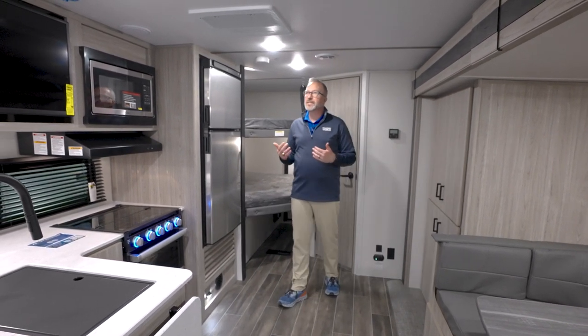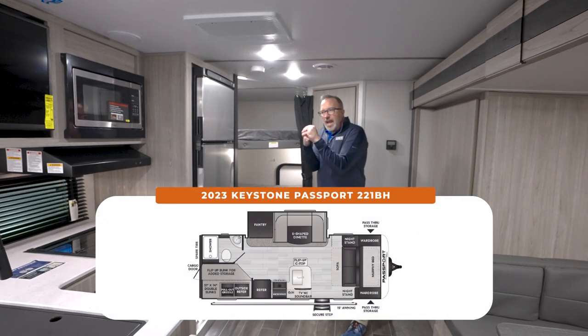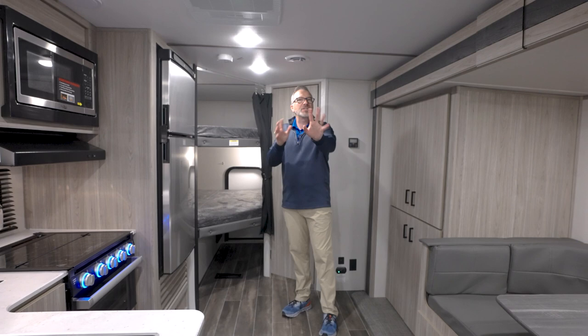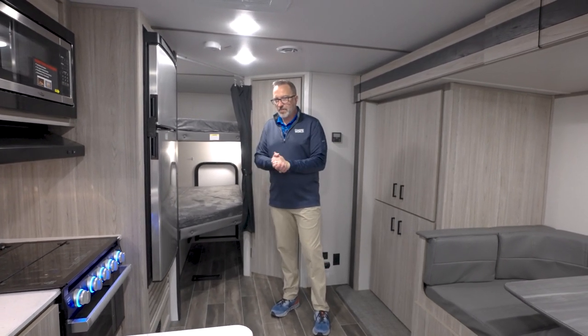Keystone makes a solid camper. To me, the Passport series is really that good kind of sweet spot — we want a fiberglass RV, but we want to be kind of entry-level. We still want those upgraded features because we want to pay entry-level price. That's where I think the Passport kind of fits the bill.